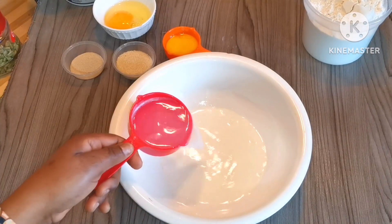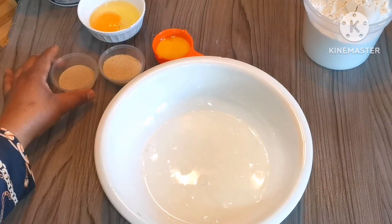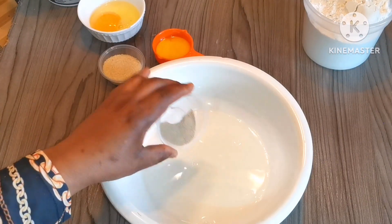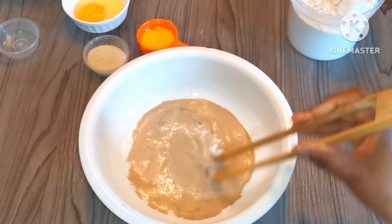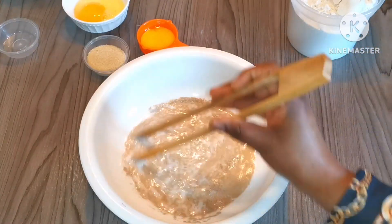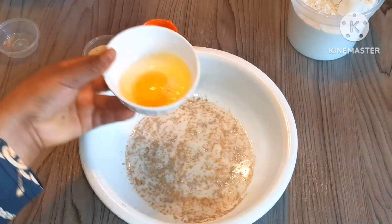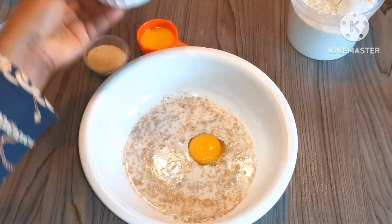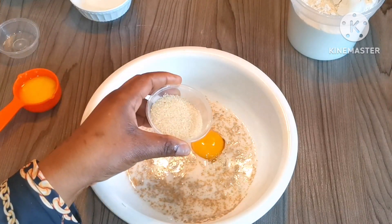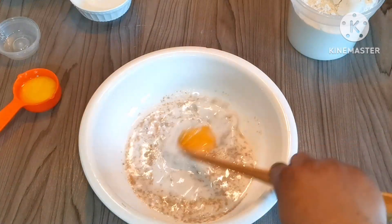First we'll need a bowl. In this bowl I add half a cup of warm water, half a cup of warm milk, and a teaspoon of dry yeast. Give it a stir, then add one egg and two tablespoons of sugar, and stir to combine everything well.